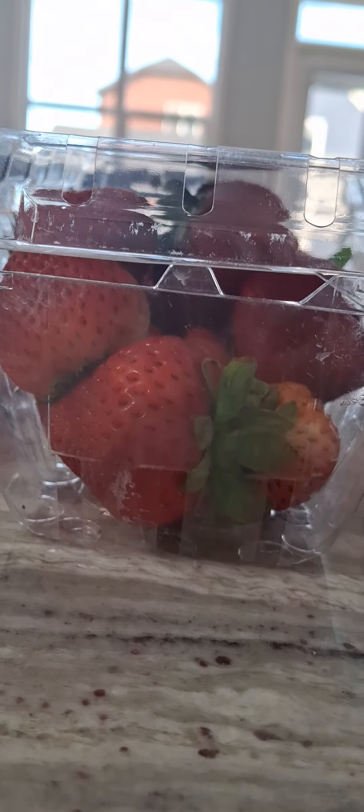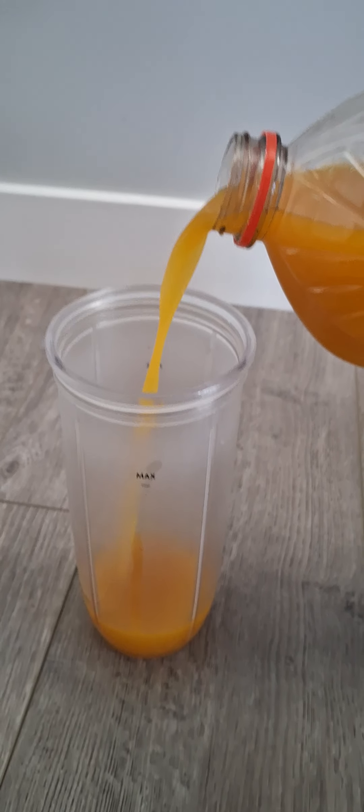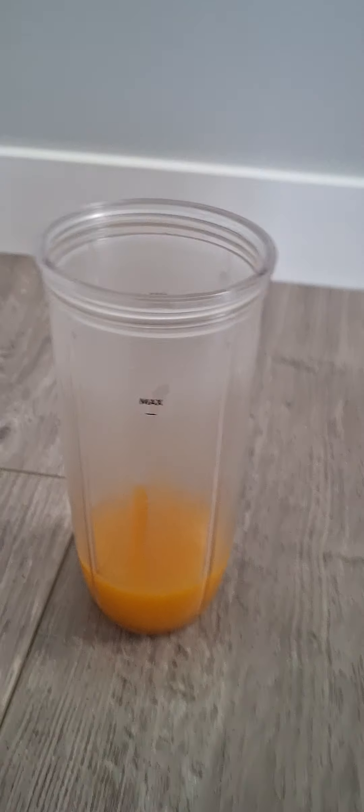We are making a smoothie today. All you need is strawberries, mango juice, and guava mango blend. Now we need the blender.